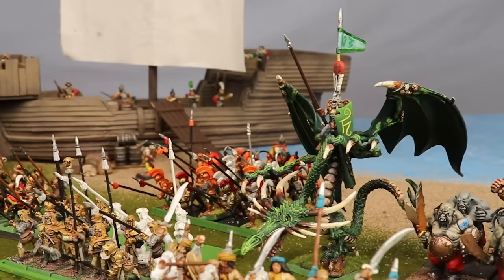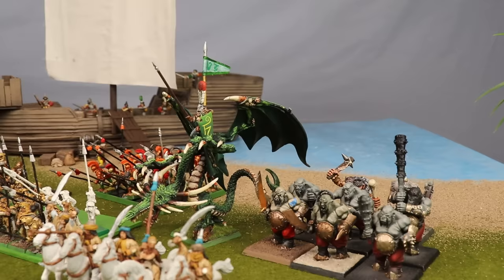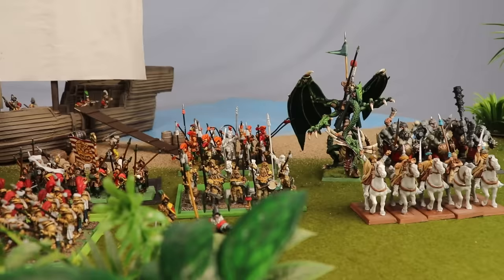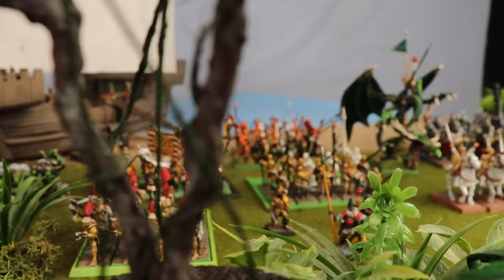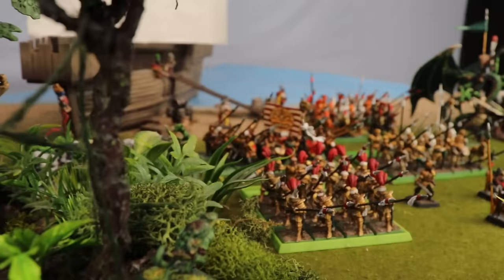Also if you look closely over here on the right flank, you might notice the smallest army on this list, which I didn't give its own section — so if you were hoping to leave a mean comment saying I don't actually have every Warhammer Fantasy army, those eight ogres are currently the closest thing I have to an Ogre Kingdoms army. But Ogre Kingdoms was a fairly late newcomer to Warhammer Fantasy, so I'm not too fussed about that. Check out this shot through the jungle to the invading force. It's so sick — I love Warhammer Fantasy so much.